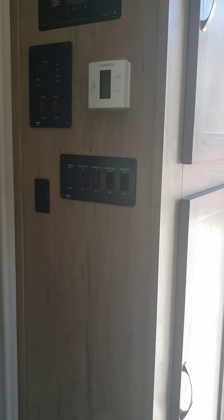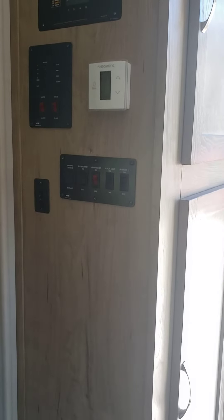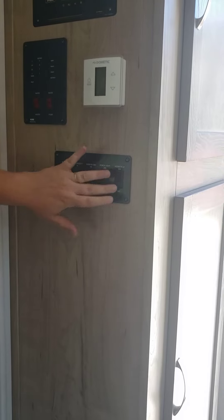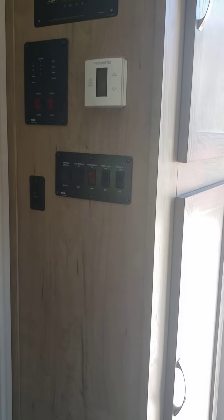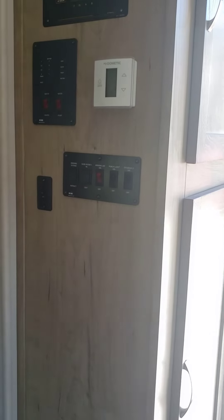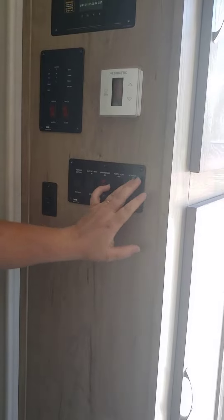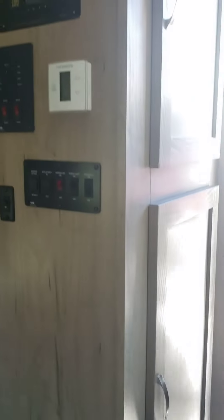At nighttime, if you leave the switch on, the outside lights will be on, but it won't hurt anything — they're all LEDs. You can turn the lights off and then just turn the switch off. Come outside for a second and you'll see what I'm talking about. Let's turn that switch back on.